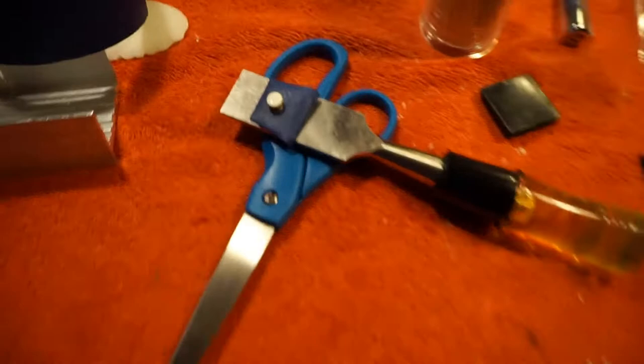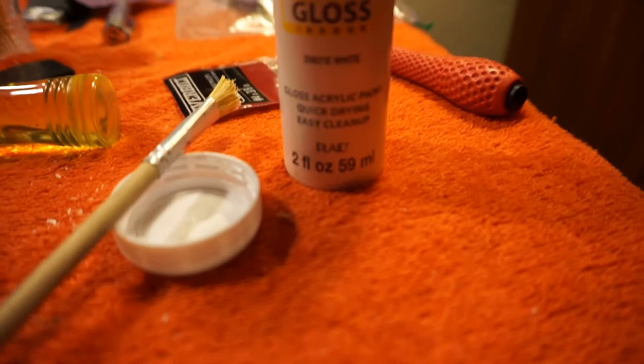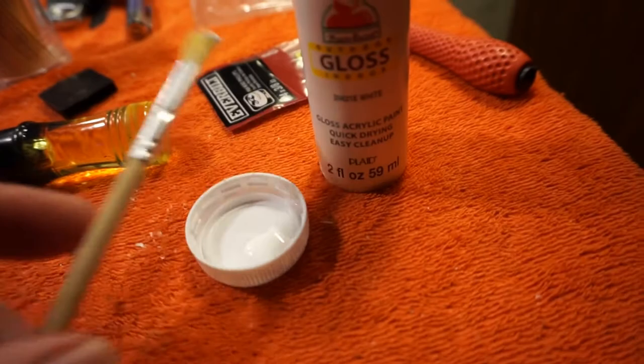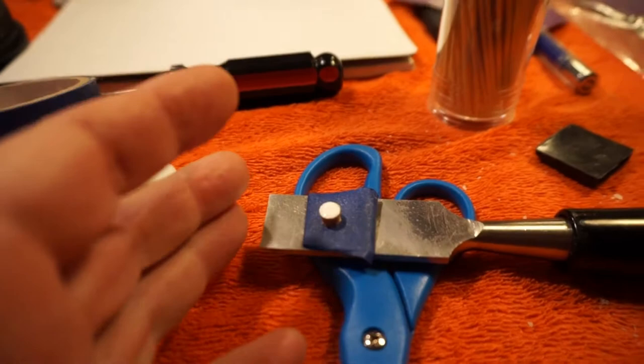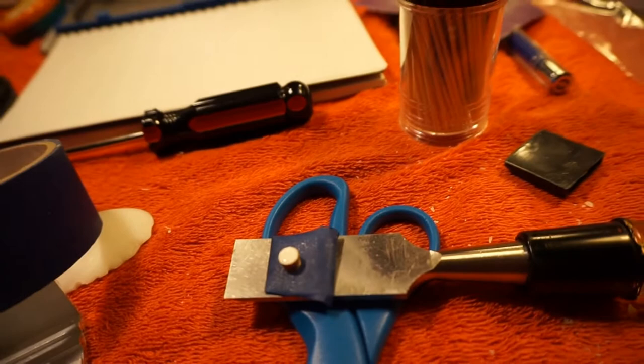I painted the fret dot with some glossy white acrylic paint — it's kind of like plastic. Just squirted some in my palette and used a paintbrush. Then I stuck it to some tape and just kind of rolled over the ends. Then I stuck it on my chisel.